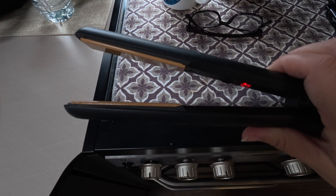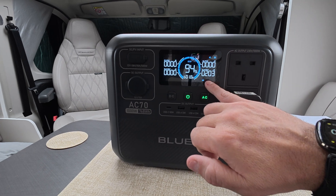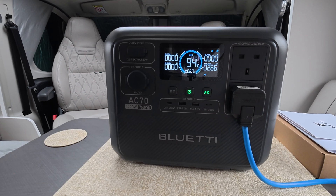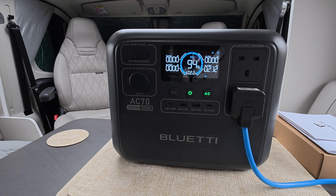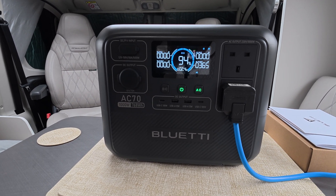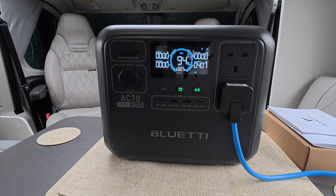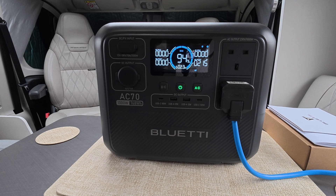That's just beeped and they're ready to use now. The Bluetti itself is actually reasonably quiet. As you can see it's drawing out anything from 250 up to 400-plus watts. If we're just using the hair straighteners, we've got about two-plus hours, which is fluctuating, so this can run that for around two hours.